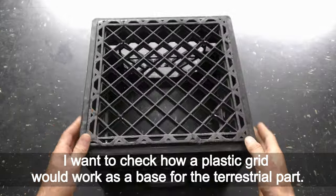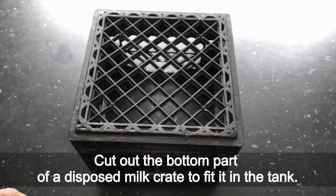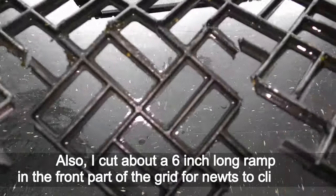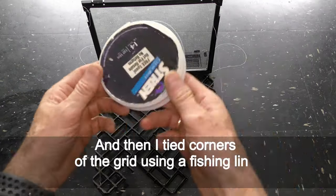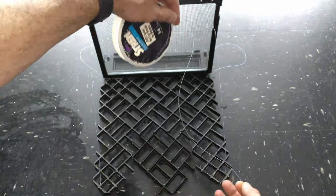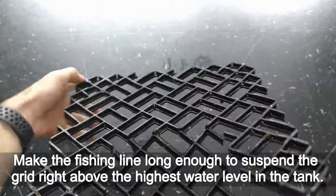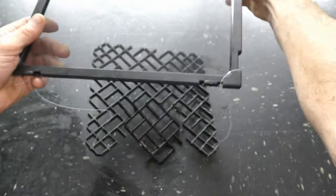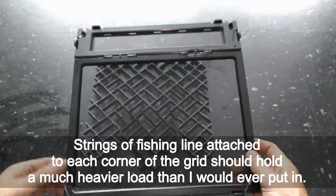I want to check how a plastic grid would work as a base for the terrestrial part. I cut out the bottom of a disposed milk crate to fit in the tank. I also cut out about a 6-inch-long ramp in the front part of the grid for newts to climb out. Then I tied the corners of the grid using fishing line to the corners of the cover on top of the tank, making the fishing line long enough to suspend the grid just above the highest water level. This fishing line can hold up to 14 pounds — the four strings attached to each corner should hold far more than I would ever put in.